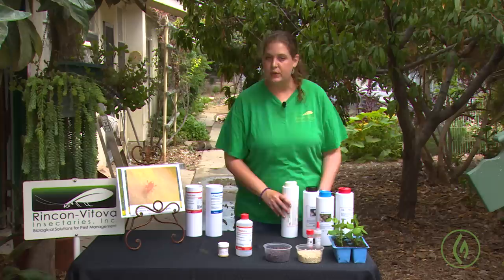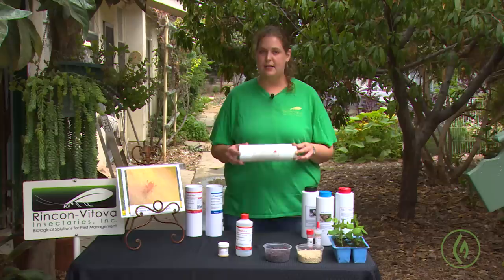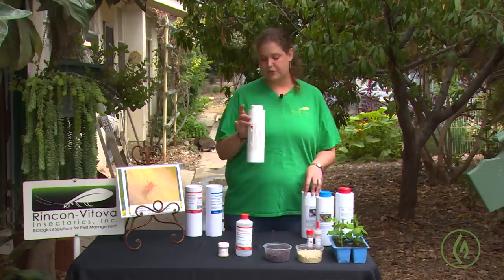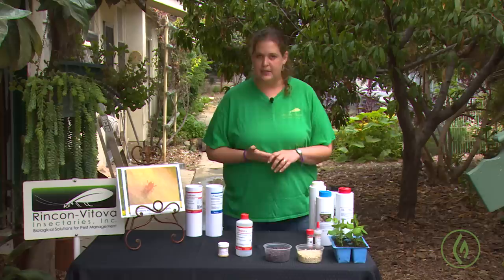These mites are also excellent as an end-of-season cleanup mite, especially for indoor grows. We like folks to go around and treat the floor — concrete floor, gravel floor, whatever your flooring is. These guys have an immense capability to get beneath that floor, under the gravel, down where the heating and water pipes are, and they will go after those overwintering species. So Hypoaspis or Stratiolaelaps is another very good foundation for your prevention plan for spider mites.